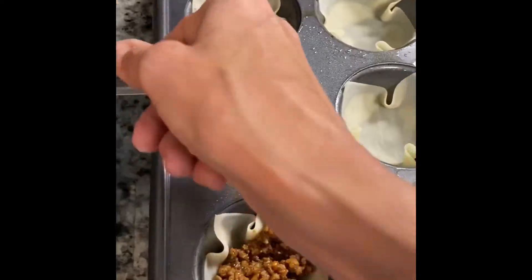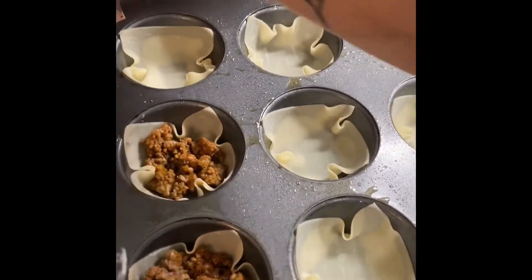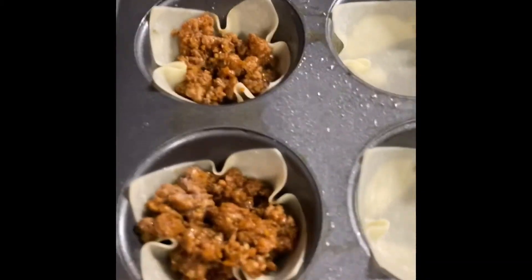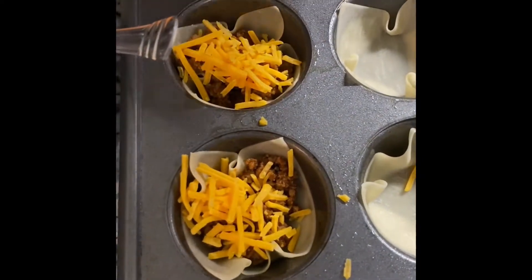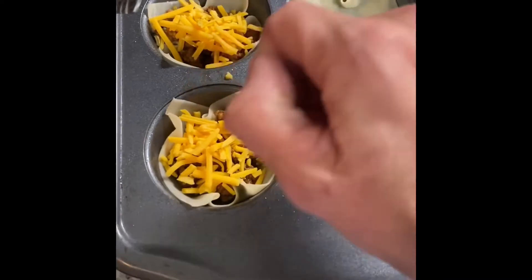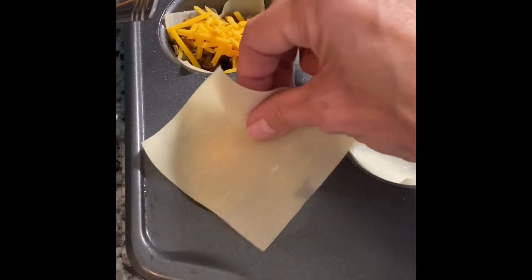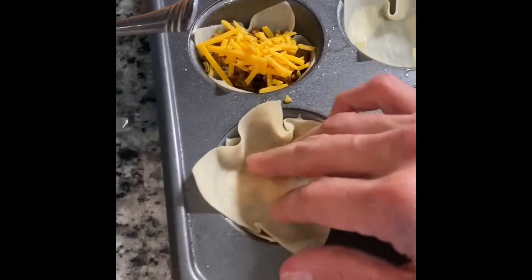After you do that, you'll add a sprinkle of your favorite cheese — I'm just using cheddar tonight. Just a little sprinkle, it doesn't have to be too much. Try to keep it as clean as possible so your cheese isn't melting all over the tin. Then after you've done that with all of them on the first layer, add a second wonton and push it down to flatten it out.